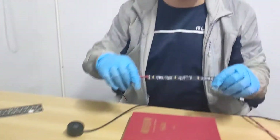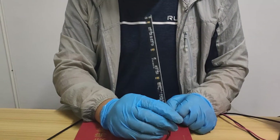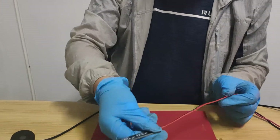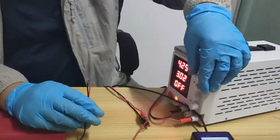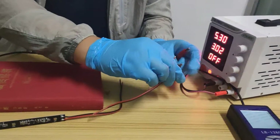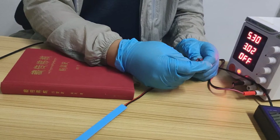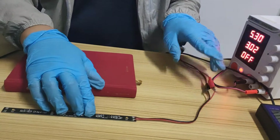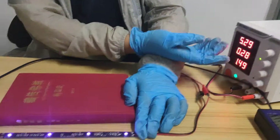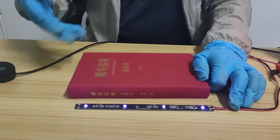The last product I'd like to introduce is the 5-volt rigid strip, designed for computers or devices that input 5 volts. Let's check if it's working. The voltage reads 1.5 volts at this setting, but this rigid bar can actually work from 5 volts all the way up to 12 volts.